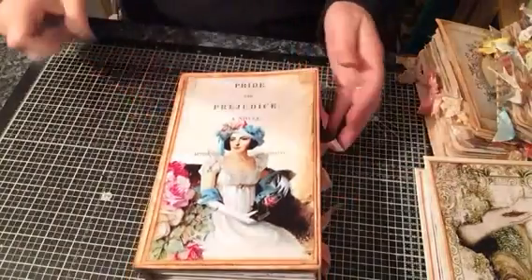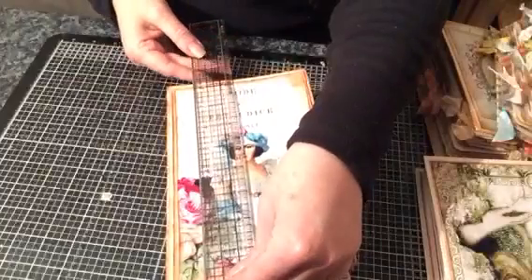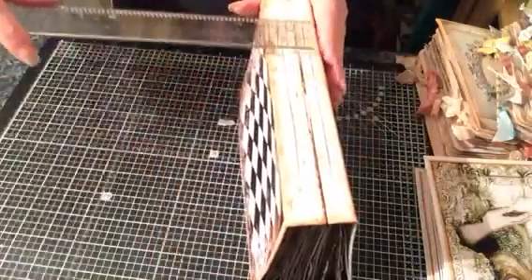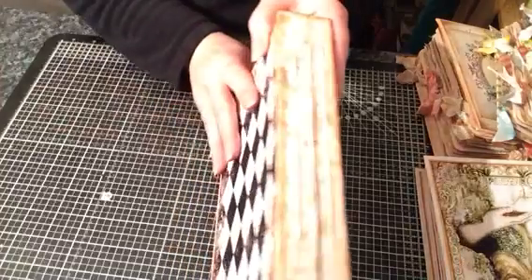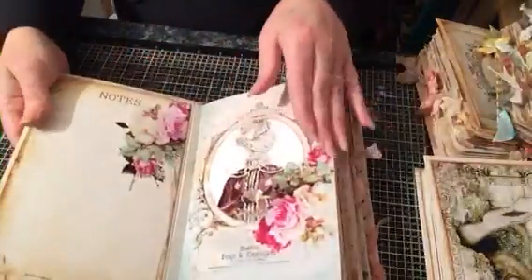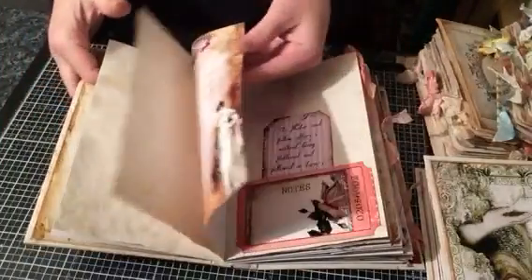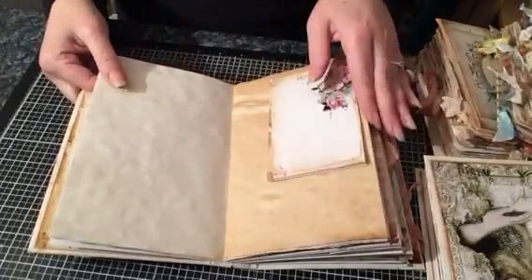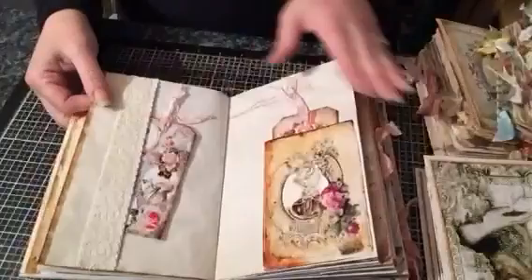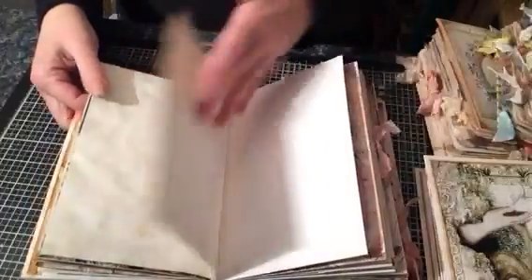I will be linking this video to the Etsy listings. This one is eight and a quarter by five and a half and the spine measures one and a half inches. There are three signatures — sorry about the lighting. That's the back and that's the front. There's somewhere to write on here, there are pockets, there's tea-dyed paper, so there's plenty of places to journal and add photos. There's a little booklet, some paper clips with some seam binding, and there will be more details on the actual Etsy listing like how many pages etc.